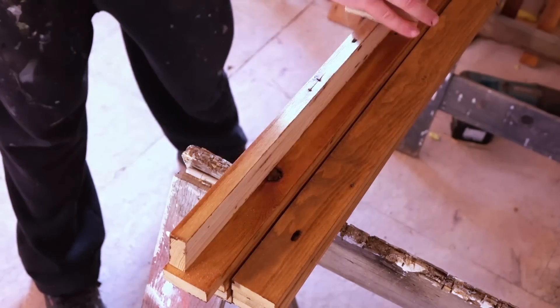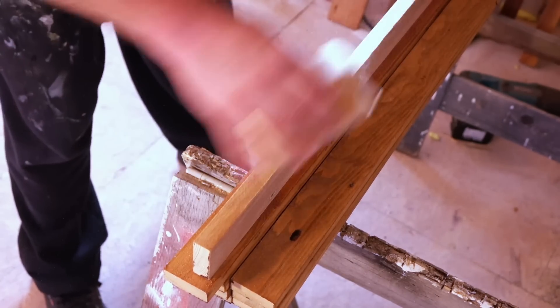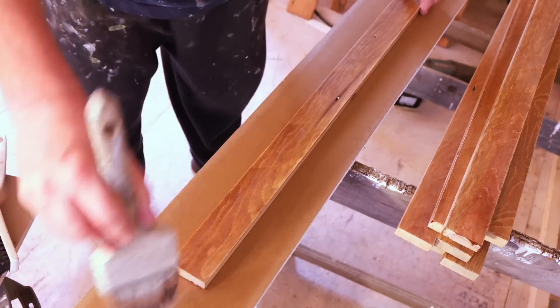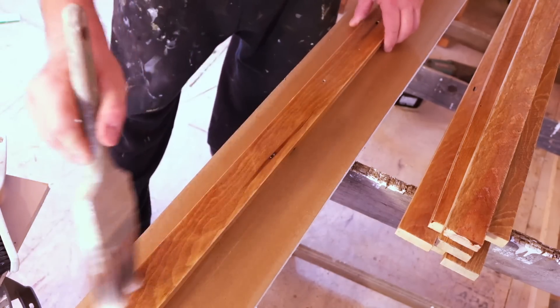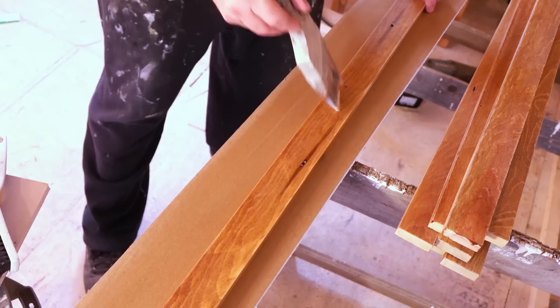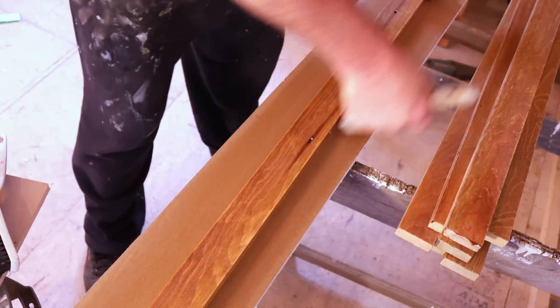The next two coats were water-based polyurethane, and that dries a lot faster than the oil-based stuff. It also doesn't stink up the place, which is a good thing. After the first coat of water-based polyurethane dried, I gave that a very light sanding with 220 grit paper and then applied the next coat. The results after these two coats is a super smooth finish. The wood looks rough, but it isn't — it'll be very easy to clean.